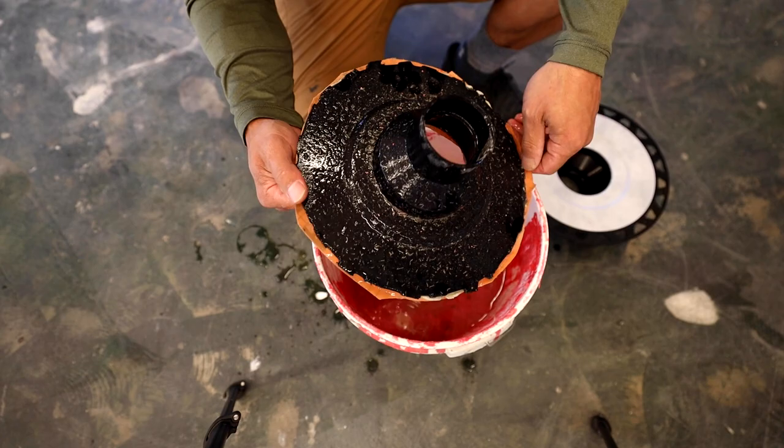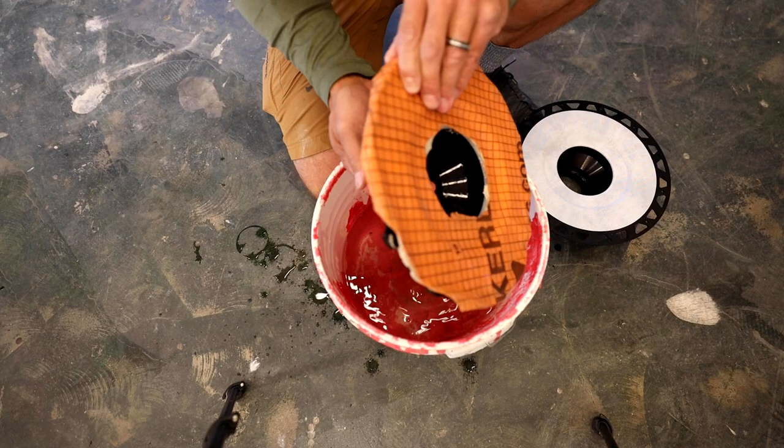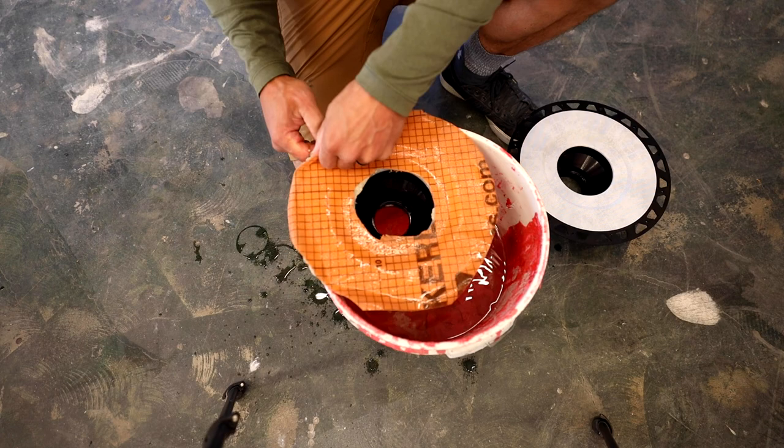It's got a bunch of algae — some slimy stuff growing on it. But yeah, I'm going to go ahead and take this apart. Let's see what it looks like.